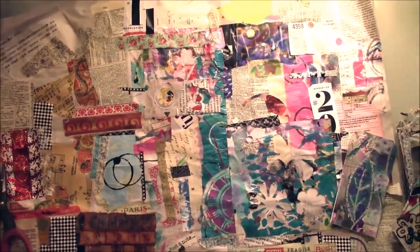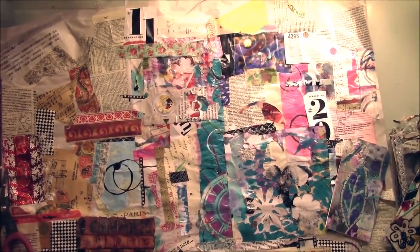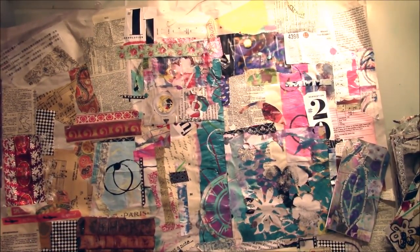Hi everyone, it's Anne from Annalisa's Creations. I hope you all are having a wonderful day. I'm here to show you something I've been up to.